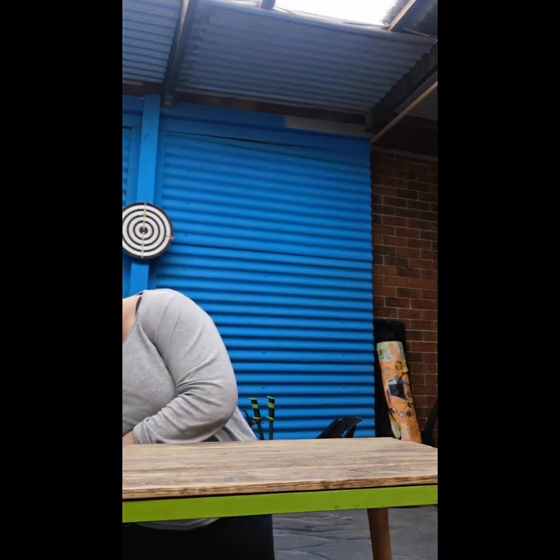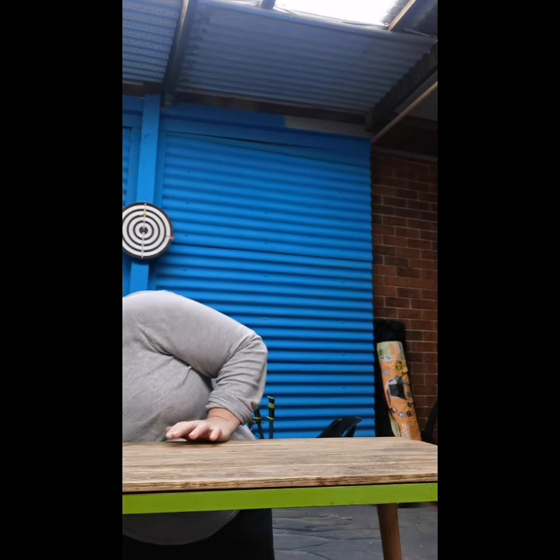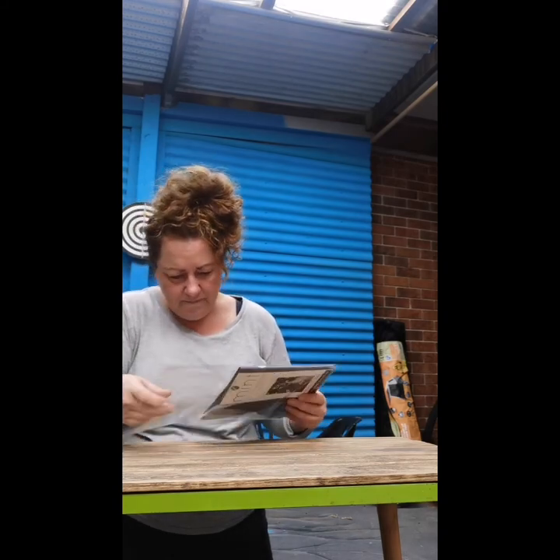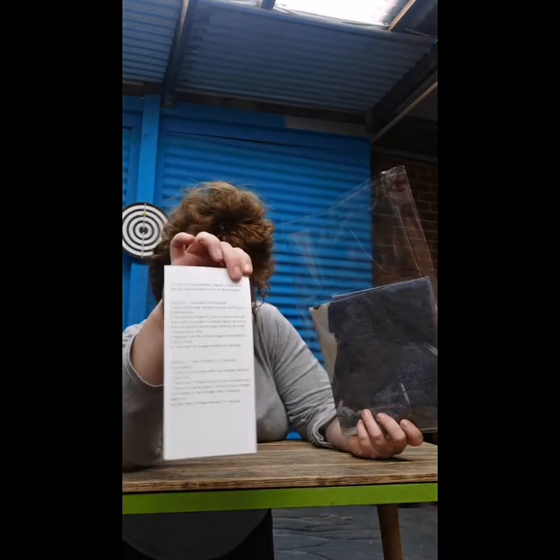So this is what the tabletop looks like — it's very uneven. I think it's not a flat tabletop, but I think that's actually going to work in my favor with this image. I'm going to apply it. There's no point doing the iron-on method because it's not flat — there are all these little grooves and divots. So this is the A1 size, which gives you the dimensions on the front.